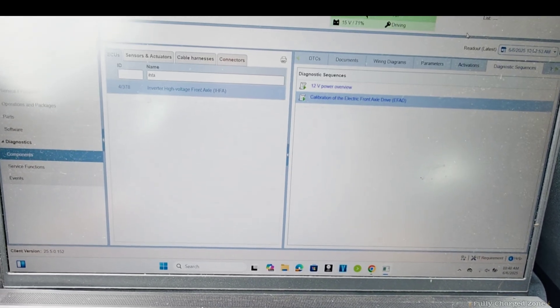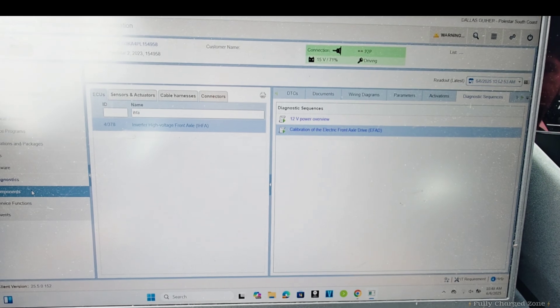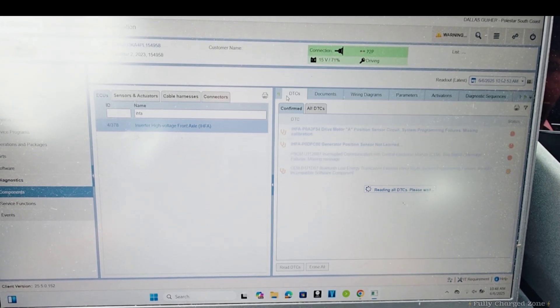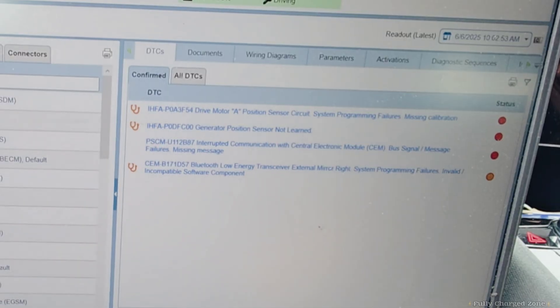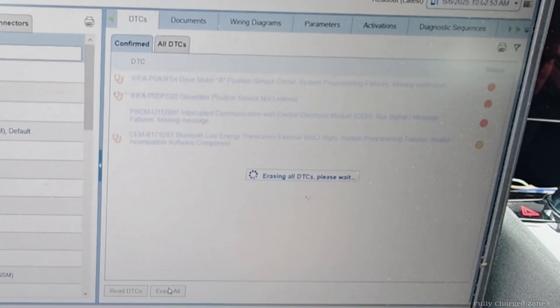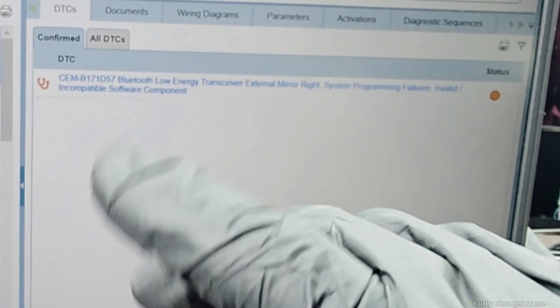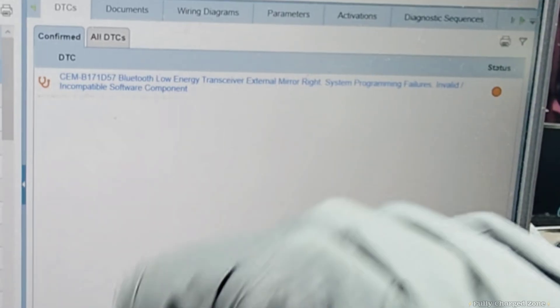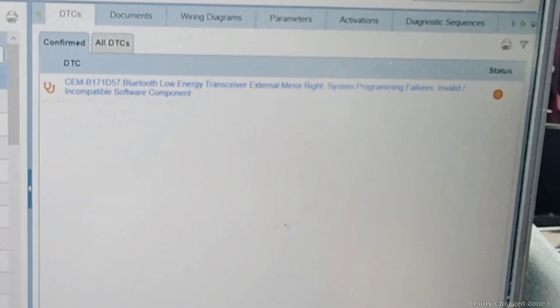After the rotational calibration, close this out, go to Components, and go to DTCs. Erase all the DTCs before going for a test drive. As you can see, we have no IHFA codes or calibration codes anymore — we did our job. Time to go for a test drive and confirm the vehicle drives correctly.